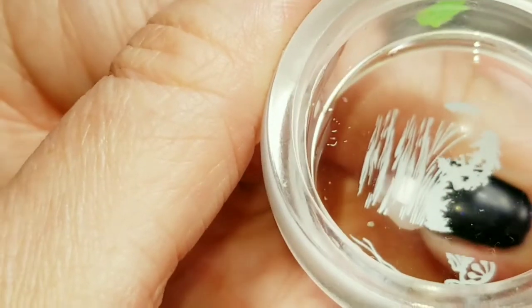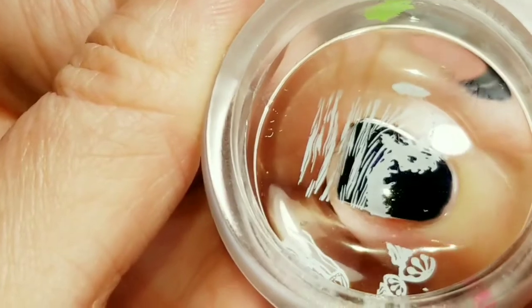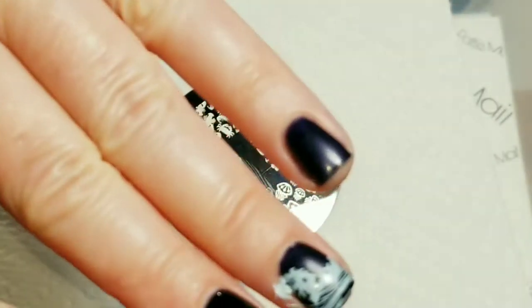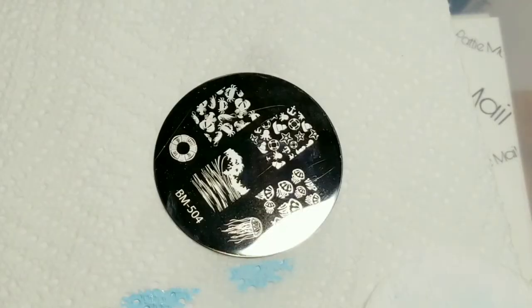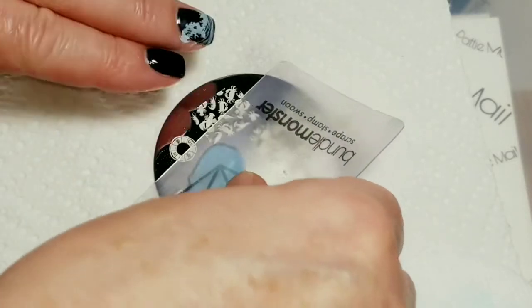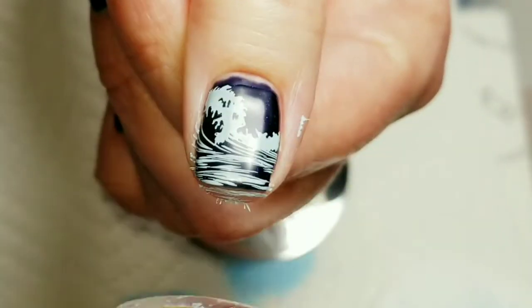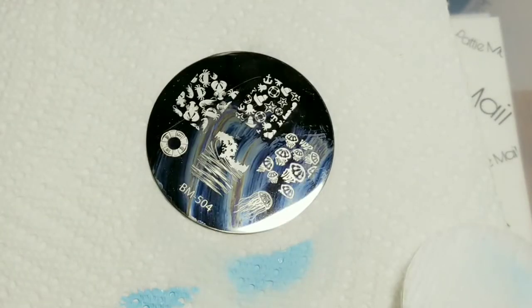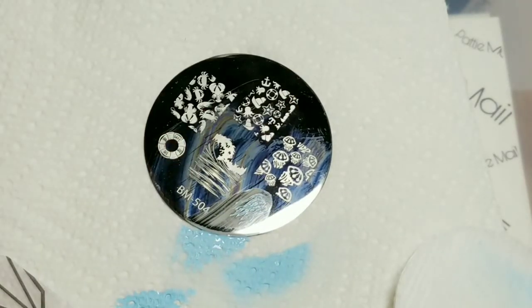Oh, that picked up really nice. I'm just going to put them right here — it looks like nice Ocean Waves. And I'm going to use it again on my thumb. That came out really well, I'm just going to put that right there. And now I'm going to get this Jellyfish — it picked up really well.